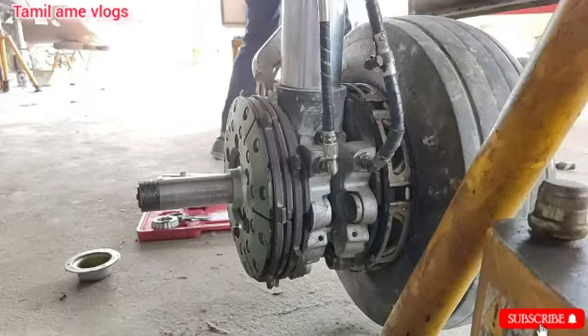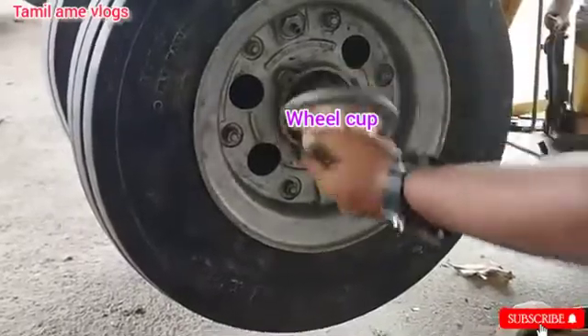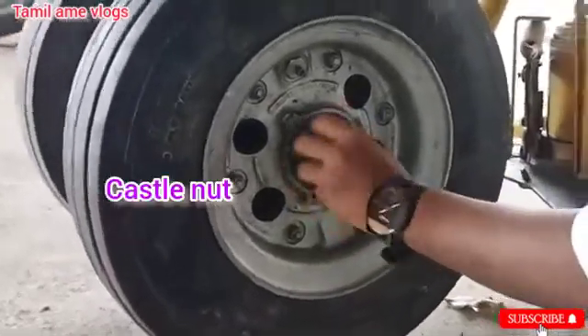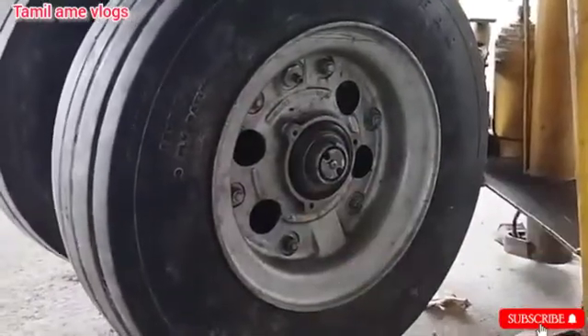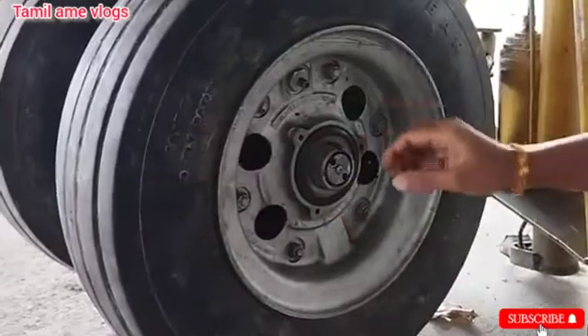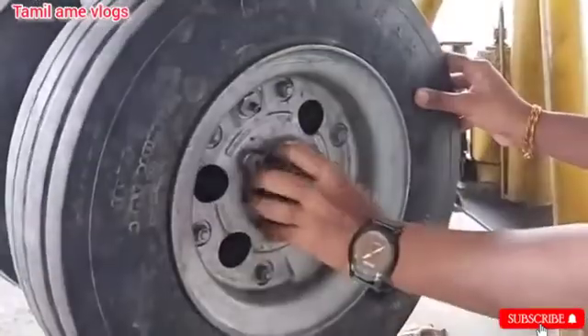Before removing the brake assembly, we need to remove the aircraft wheel by removing the following parts: first is the wheel cup, then the castle nut, then the lock washer, then the bearing sealant.